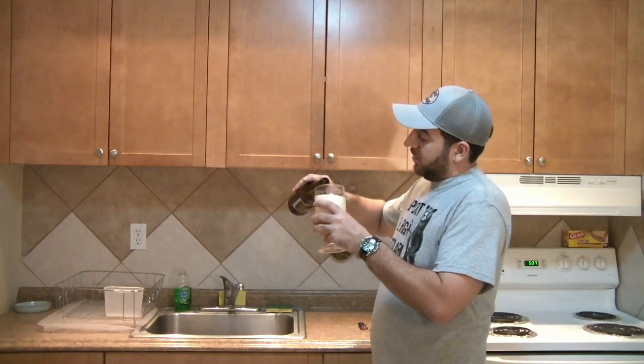I believe people should be self-sufficient. If you make your own beer, if you make your own moonshine, if you reload your own ammunition — God bless you. If you fix your own cars, I can at least fall into that last category.